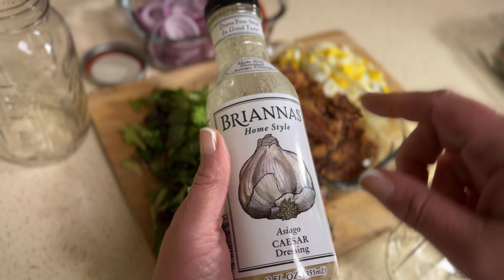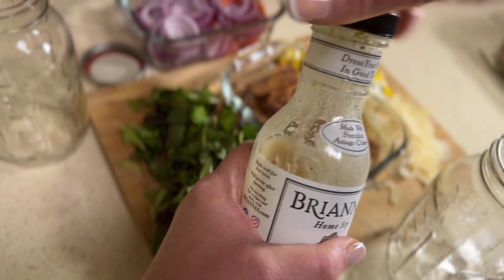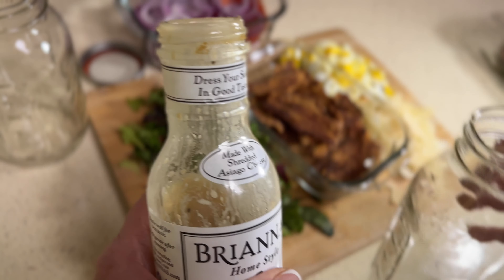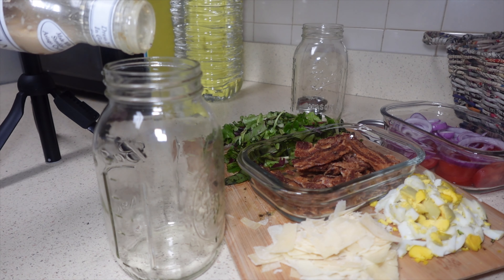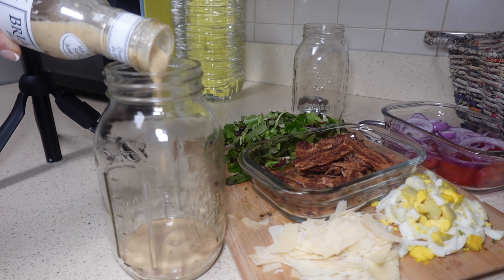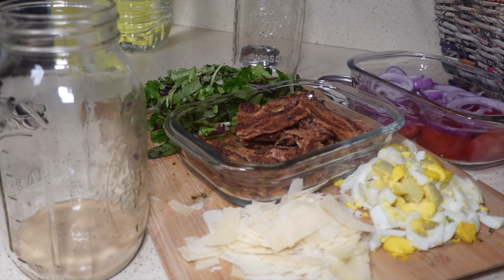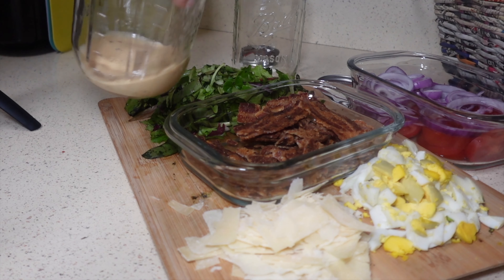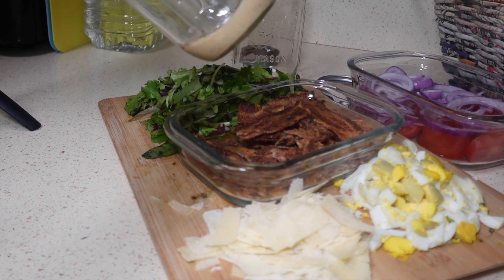I have been really addicted to this dressing lately. So in my mason jar, I am going to pour salad dressing — not a lot. That's it. So we have that much dressing at the bottom of the mason jar.